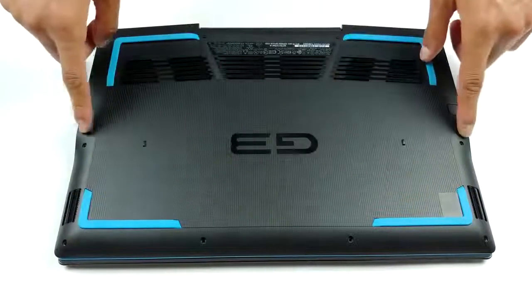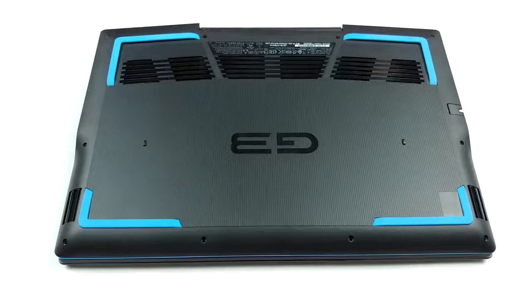Hello, this is Laptop Media, and today we will show you how to open the Dell G3 15 3500 and what's inside of it.